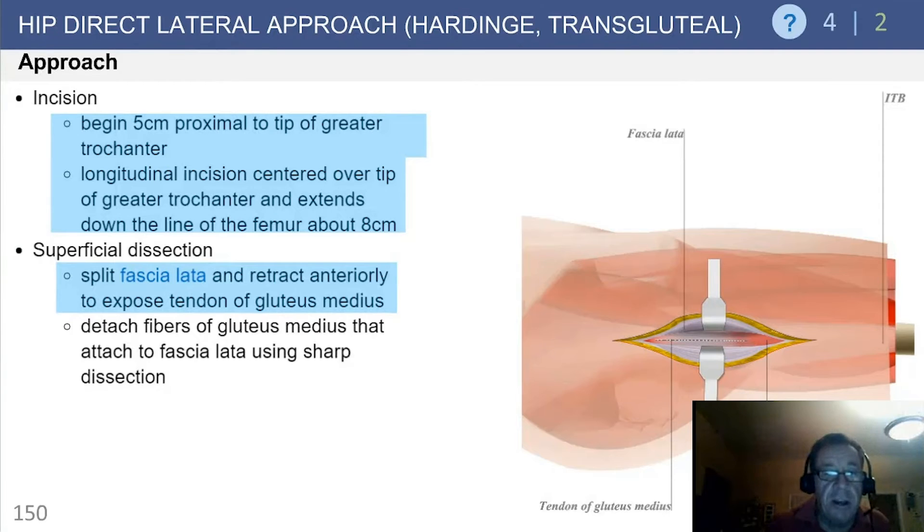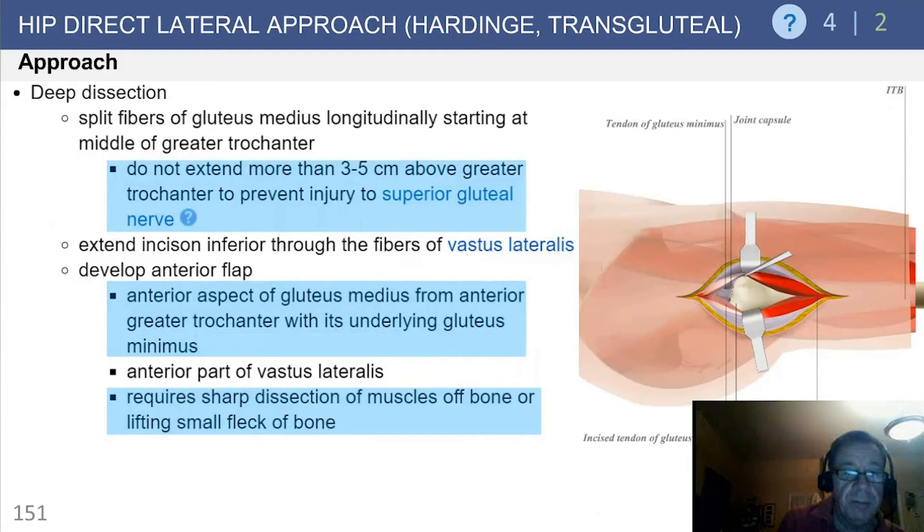Once you split the fascia lata and retract anteriorly to expose the tendon of the gluteus medius, you can detach approximately the anterior third fibers of the gluteus, extending distally. Do not extend proximally above the trochanter to prevent injury to the superior gluteal nerve.